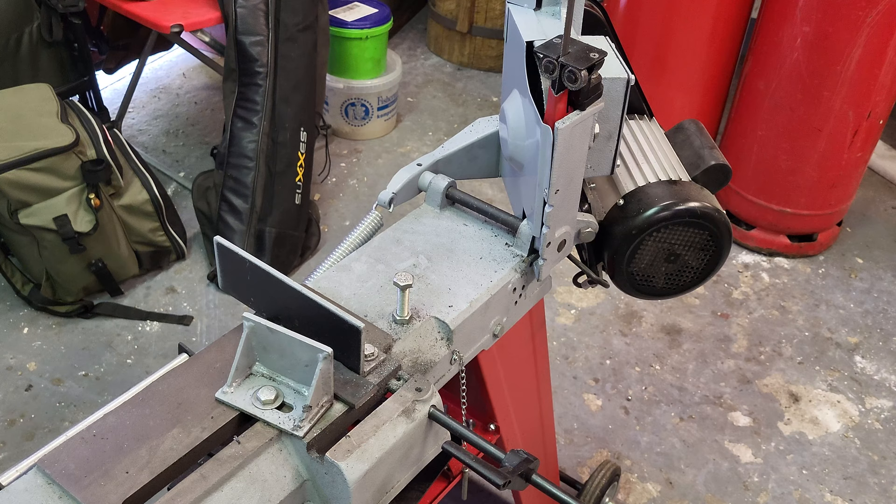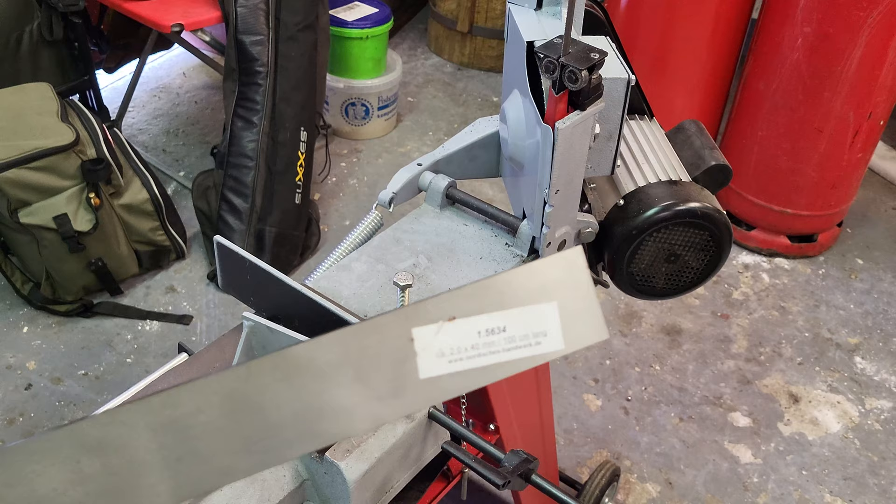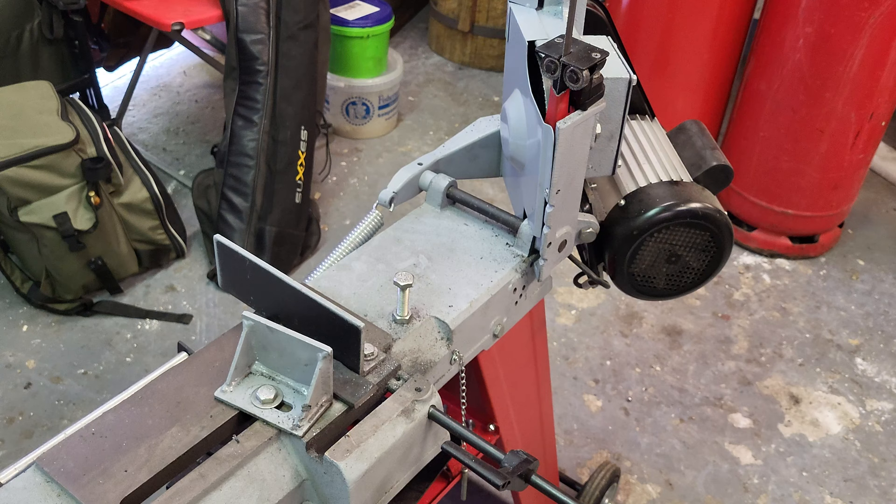When you cut knife steel, there are also some things to look out for. If you get laser-cut knife steel, you can see on the edges it's a bit shiny — that laser-cut part is glass-hard, so you can't cut it with a bandsaw. We get around this by marking wherever we want to cut and then grinding that part off on the belt grinder. If you just grind out the outer 0.5mm, then it's fine and you can cut it — otherwise it will destroy your blade.